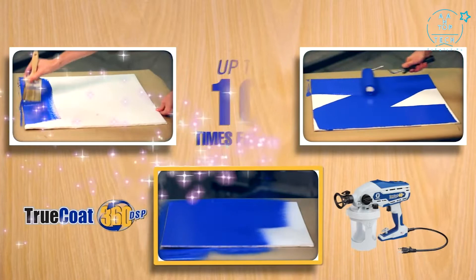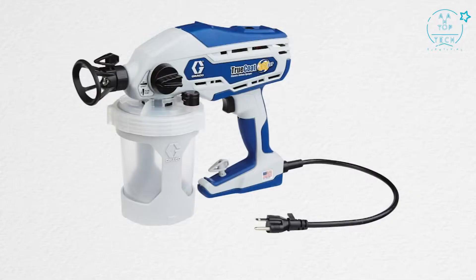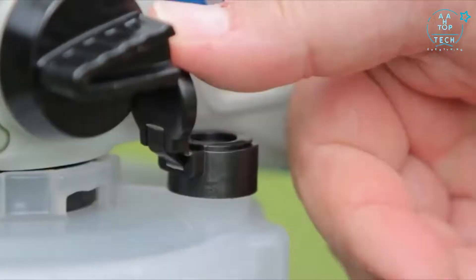This is no ordinary sprayer. The Graco TrueCoat 360 DSP applies paint and stain up to 10 times faster than brushes and rollers. You won't have to thin the paint. It's a Graco, so you know it will lay down a smooth, even finish every time. The difference is what you don't see. With the TrueCoat 360 DSP, painting just got easier — it's in the bag.